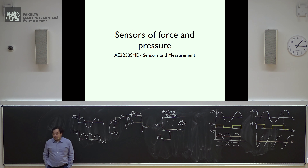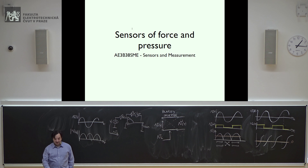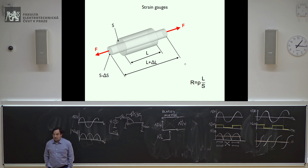Now, finally, we can start lecture nine: sensors of force and pressure. The first sensor we will study is actually a sensor of strain, and it's based on a very basic principle. You probably know how to calculate the resistance of a metallic wire: resistance equals resistivity rho times the length L divided by the cross-section S.